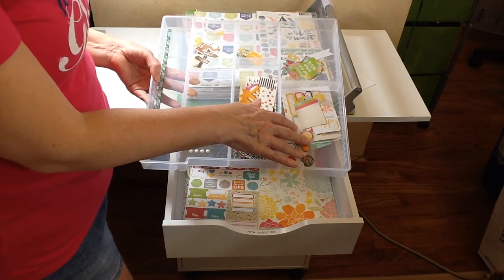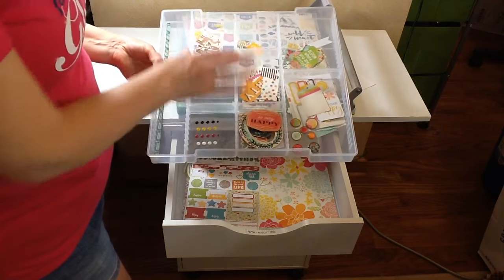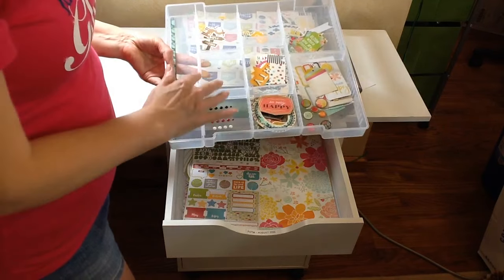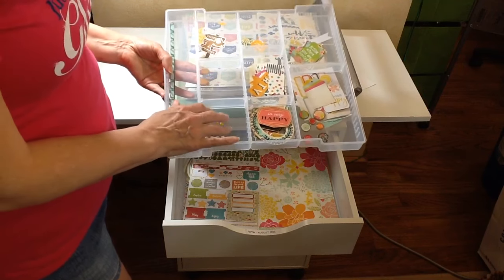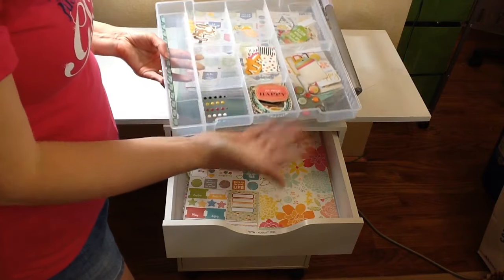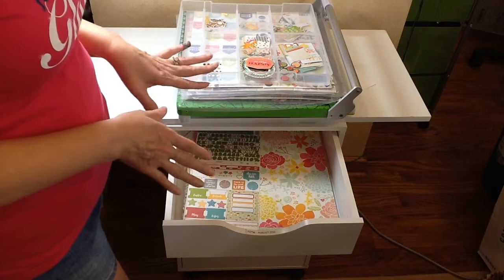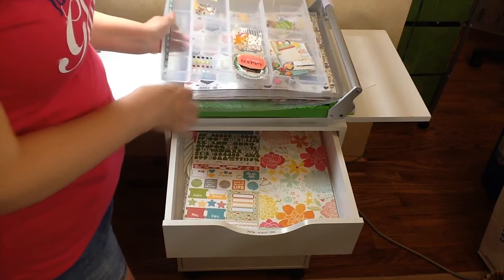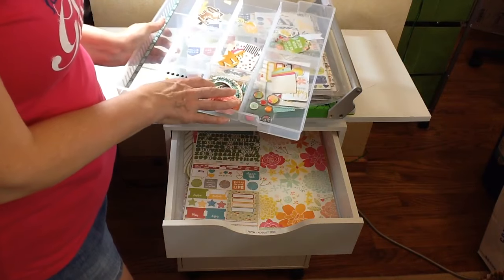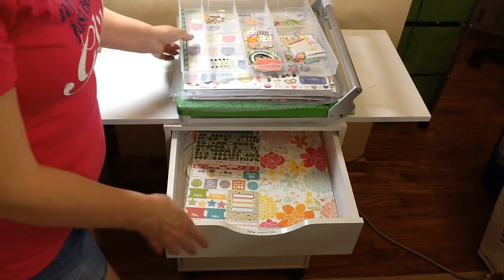So this section was the Simple Stories, the Echo Park, Jelly Bean Soup, and so forth, and then I also had the Double Shot kit so it had some enamel dots and things, so I put those in there as well. Each month the embellishments are a little bit different, and in September I really don't have a lot of smaller embellishments like this, so it's going to be a little bit different on the embellishment part.